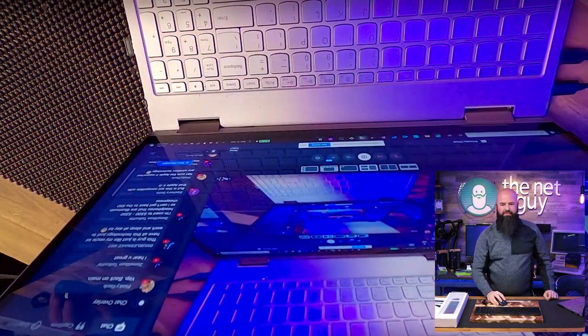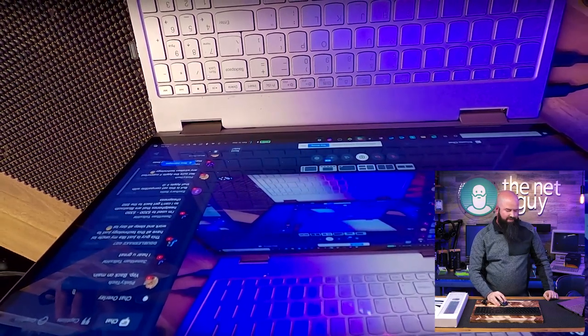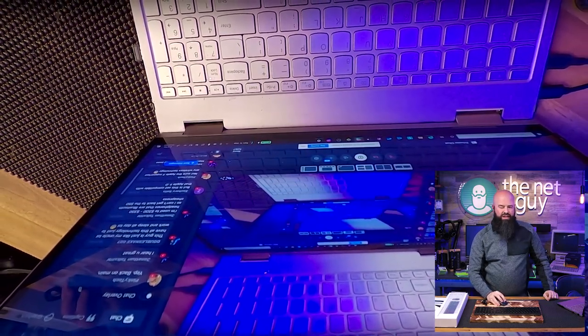There's my show laptop — you can see my mouse moving around on screen. I'm trying to move it to the center of the screen so you can see it.